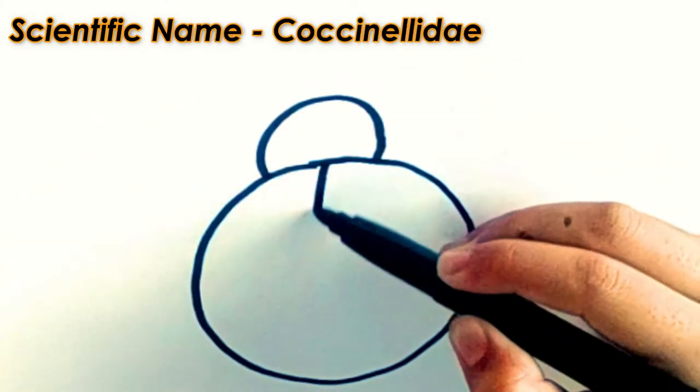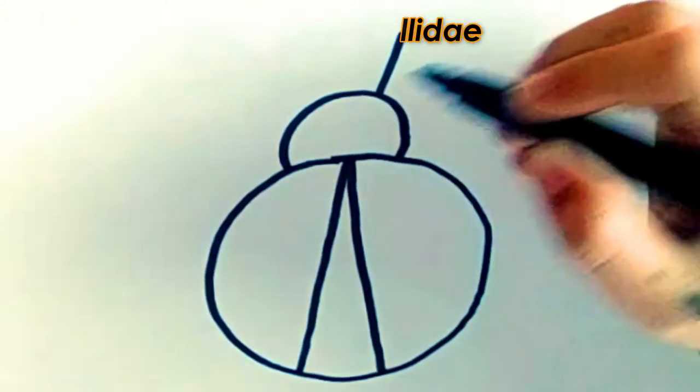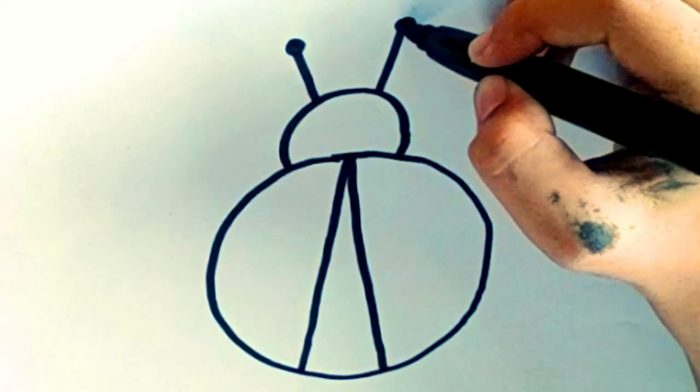Third, draw two slanting lines for its wings. Fourth step, draw two slanting lines on top of its head for antenna and draw two circles on top of its antenna.